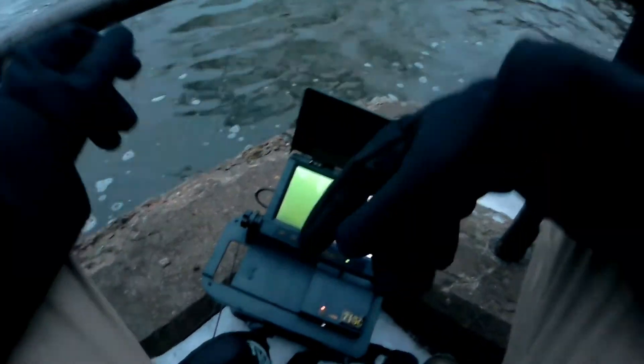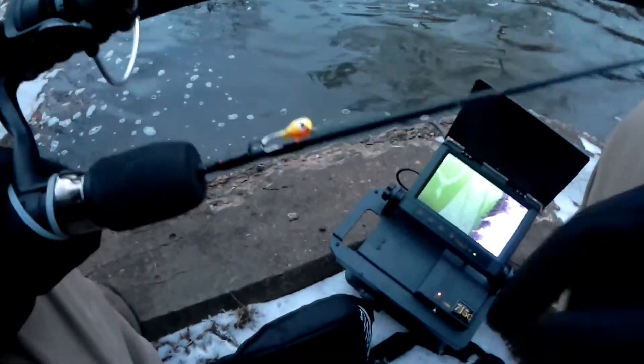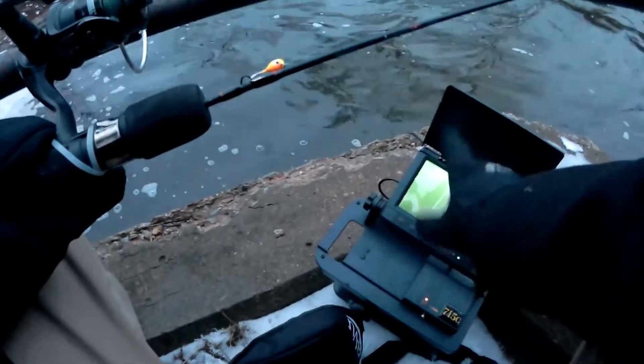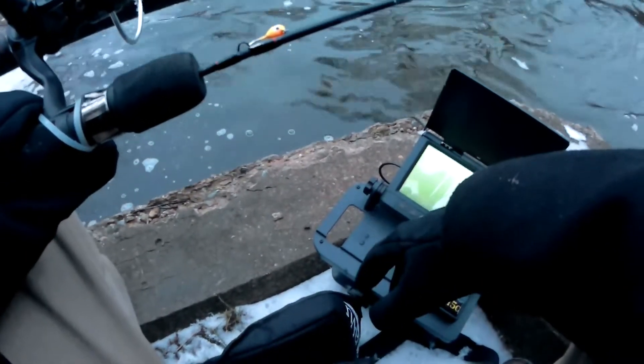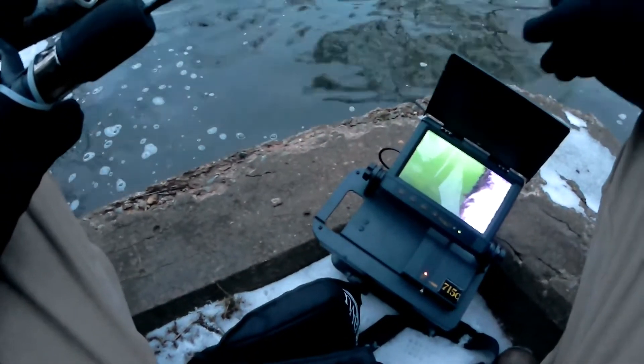It is submerged in the water. I bought some worms. I've got my ice fishing rod with me here, this little jig head on it. I'm going to hook the Digit up to this, get that recording, and then we're going to see if I can't jig a fish over in front of the camera here.